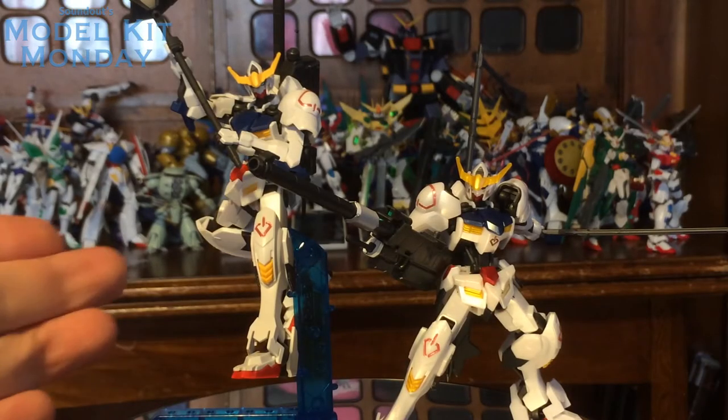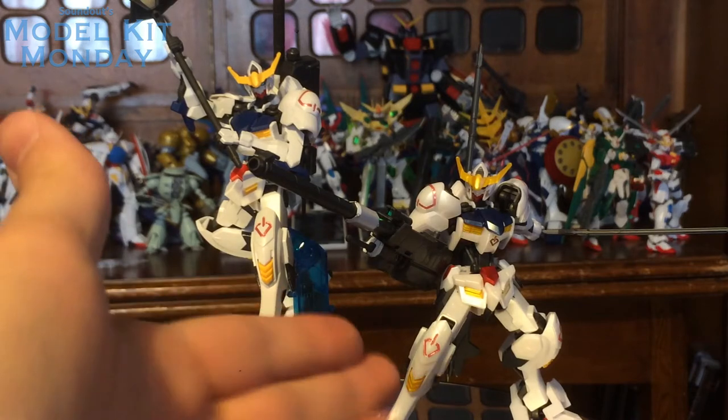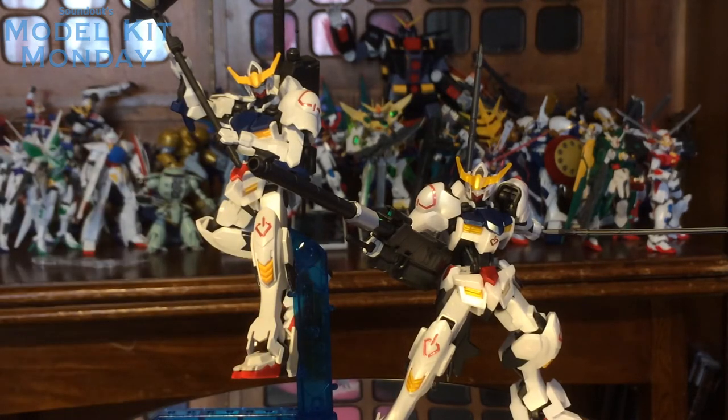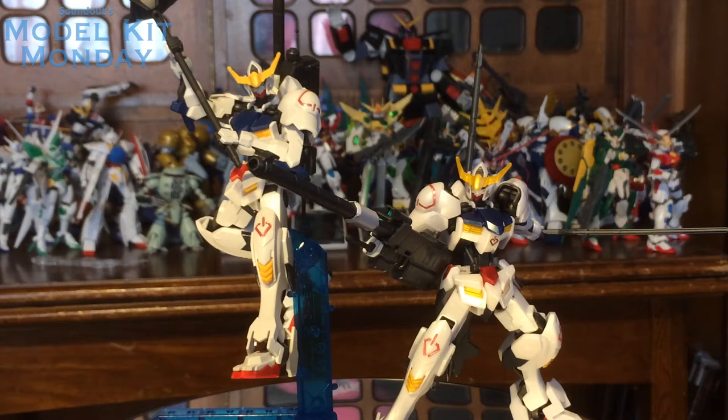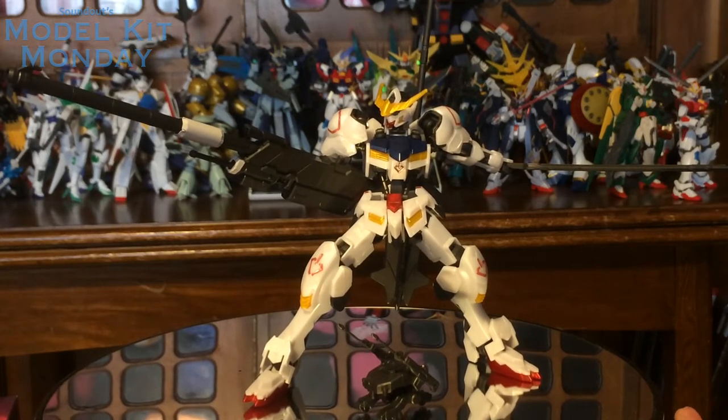Here's a quick comparison between the regular and the Metallic Gloss Injection Barbatos. It looks really good here and it looks really good here. It comes down to a matter of preference. Personally, I think I like the regular one for being show accurate, and I like this one for being a special metallic color. Overall, both kits are still really fantastic. And that's pretty much all there is to the Gundam Barbatos Metallic Gloss Injection.